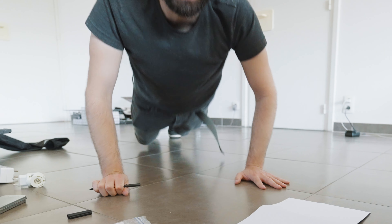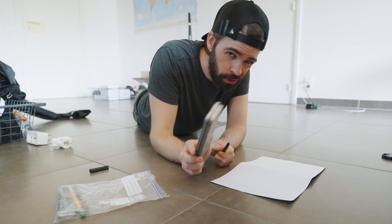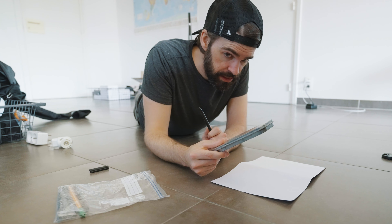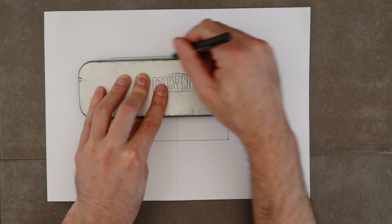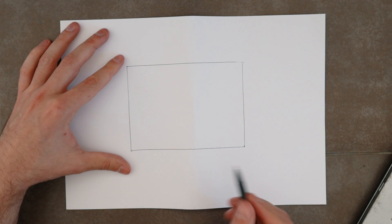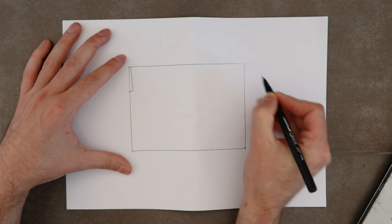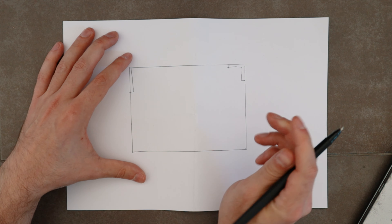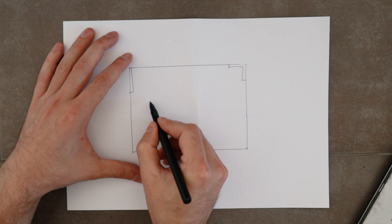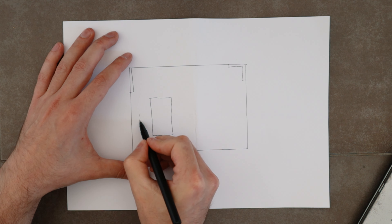Top-down shot. I can't even find a ruler at the moment, so this will have to do. Okay, so that's the room. The door is here, here is that little corner window. The plan is I want my talking head position — the table to be here, something like this, camera here.